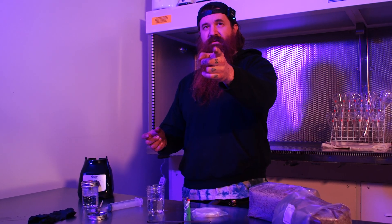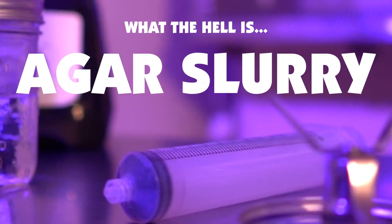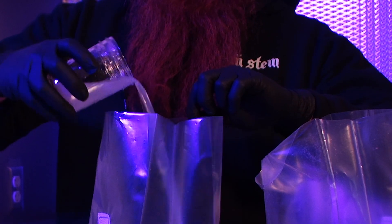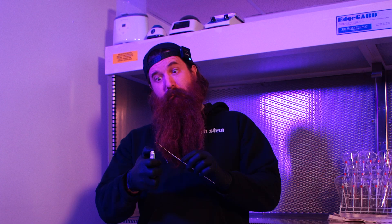Okay, so what we're going to do today is walk through the production of an agar slurry. This is a very quick and interesting way to not have to generate a gran spot.